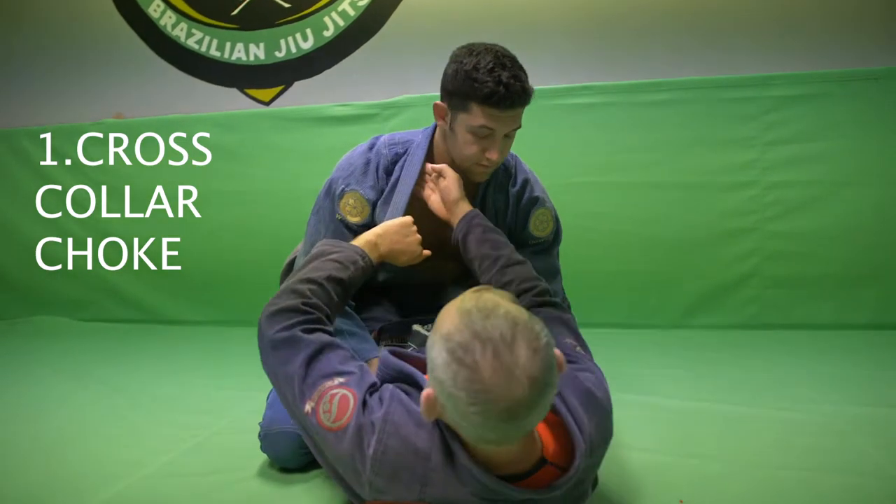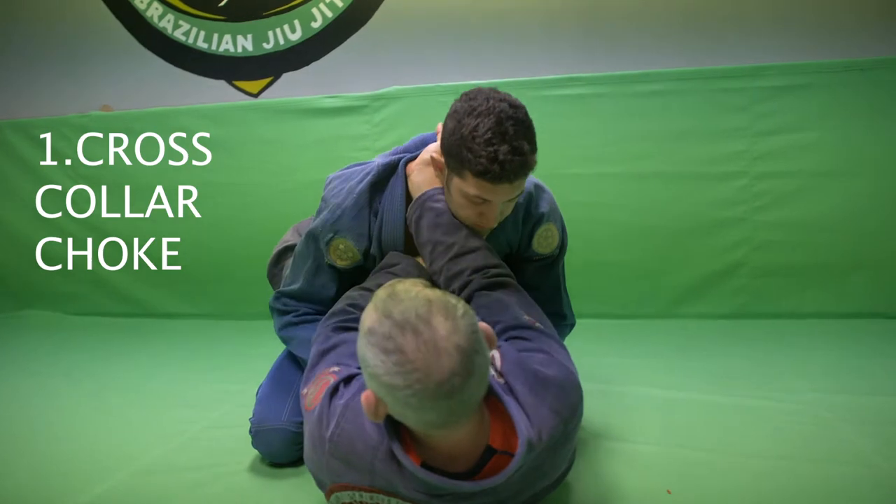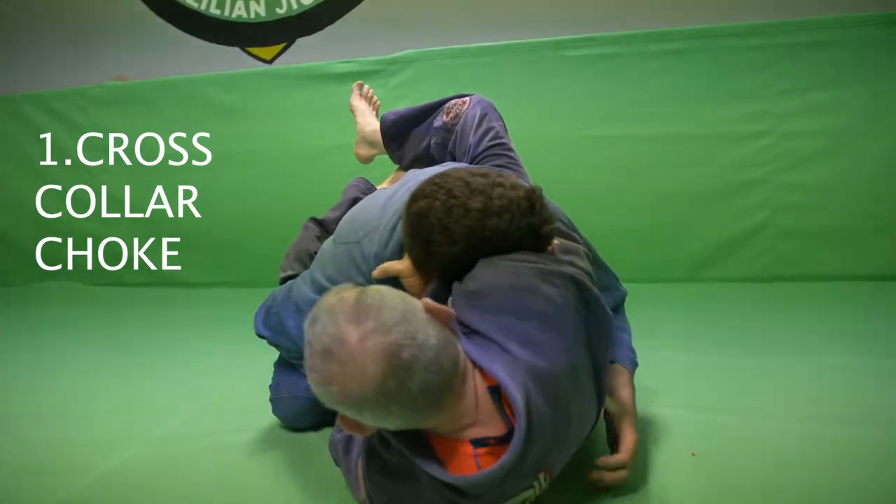Cross collar: four fingers in, bring your hand across, pull. Shrimp to the side we're going to attack, and lift.